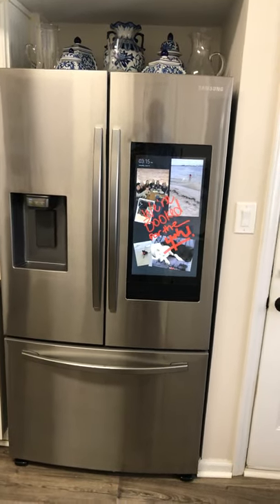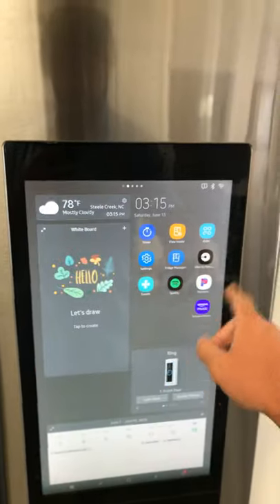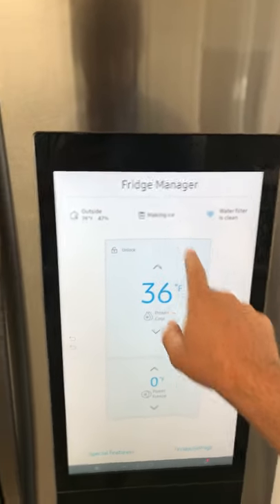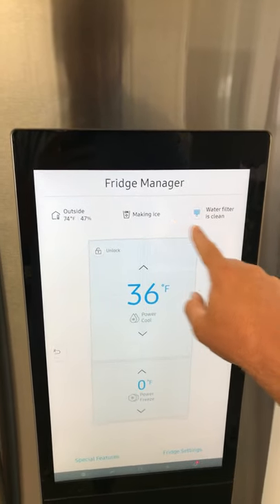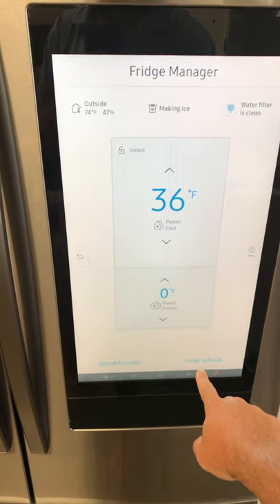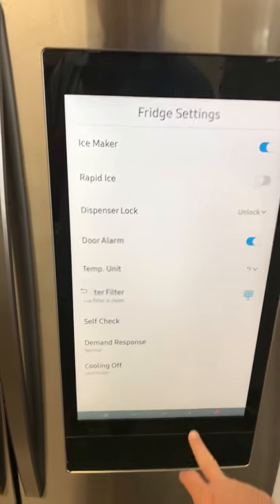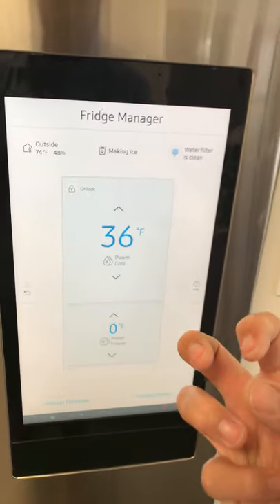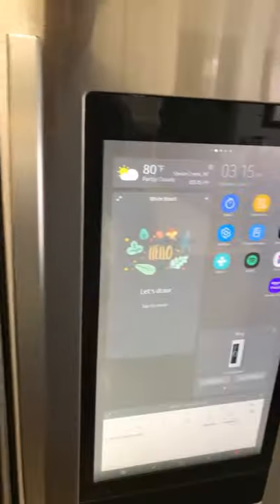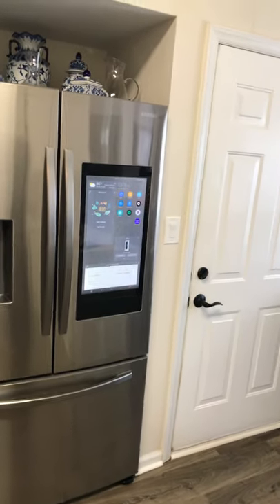There is a feature called Rapid Ice. Going into rapid settings, you can turn on Rapid Ice, which makes ice a little quicker. The problem I've noticed is the ice isn't a fully solid brick — it melts really quickly in your drink or cooler. But it does make ice faster, so it's up to you. They give you a lot of options, which is nice.